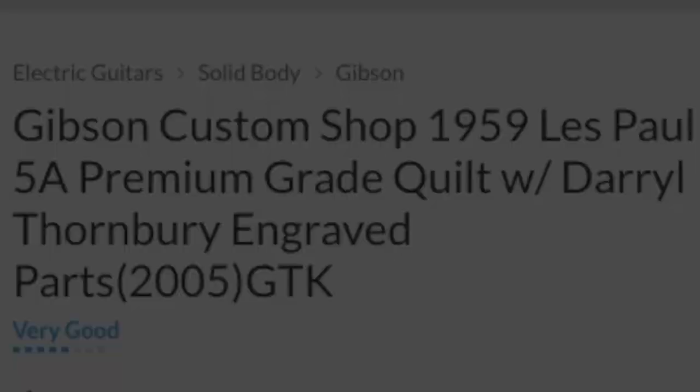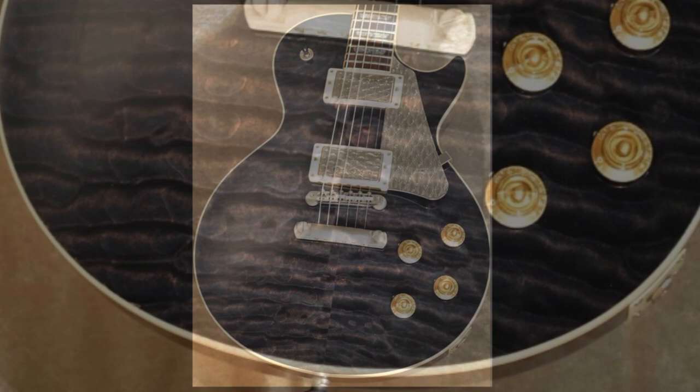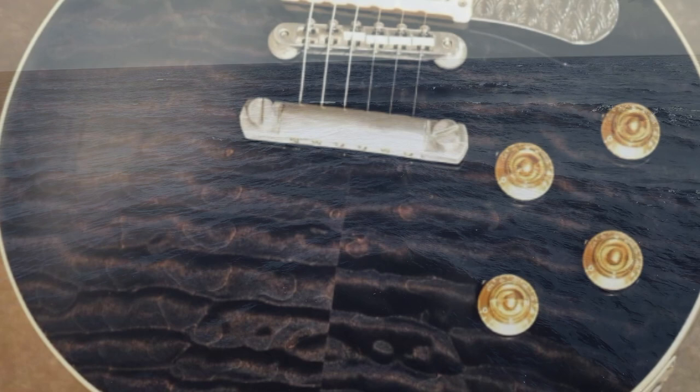They definitely have a pretty nice quilt top on here — not necessarily book matched, but it has an interesting vibe. The top is the main thing that made me want to share this, because it's not often you see quilt in a straight pattern like this. Usually it's a little more wavy, but this one has lines similar to flame, just super wide. It looks like waves rippling in the ocean, with a cool color — almost like the sun setting over a dark, frigid sea.